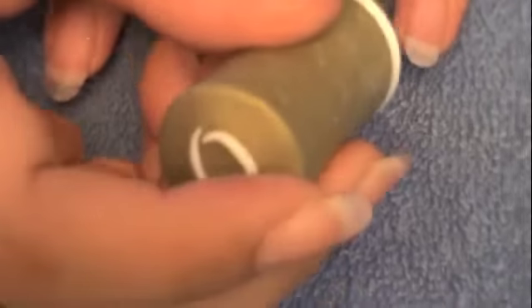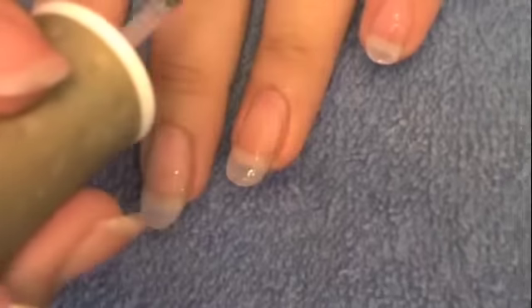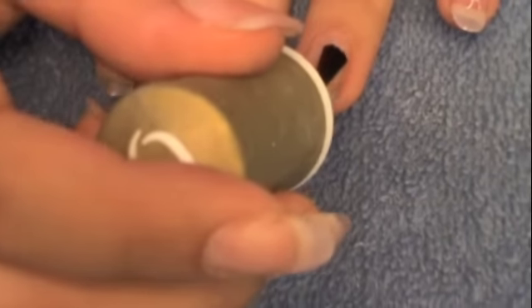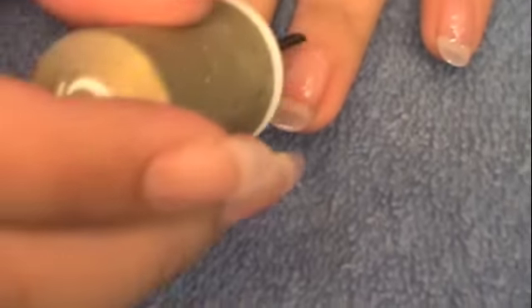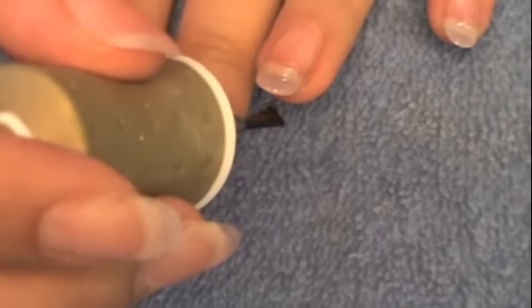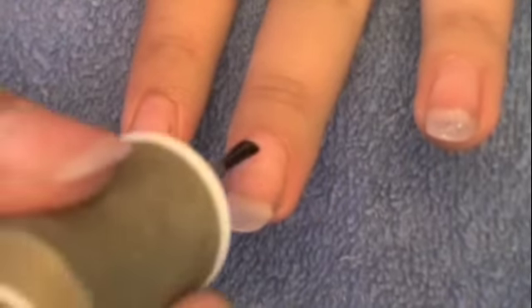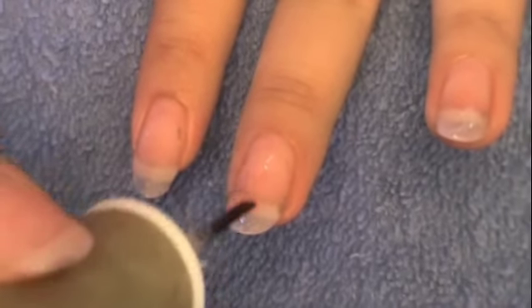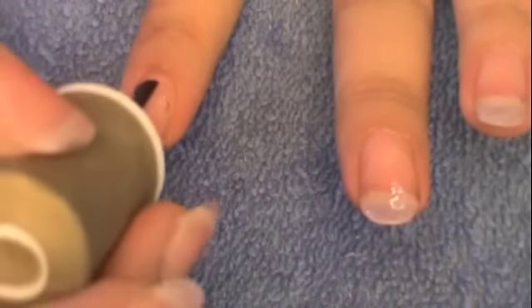We're gonna start off with our base coat. What the base coat does is it helps the polish last longer, and you're just gonna apply that all over your nail. I do have acrylics on my nails so it does look a little bit weird. I decided to just show you guys how to apply the base coat all over your nail, and then I'm going to switch it to another person so you can see the results better.